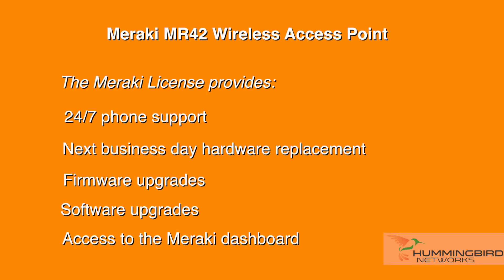Like with all Meraki products, it's managed through the Meraki dashboard, allowing you to control your entire network from a single pane of glass. Since the Meraki dashboard allows for simple configuration and management, the MR42 can be deployed at a remote location in minutes, regardless of where your IT staff is located. Each MR42 must be used with a license. If you already have older Meraki APs that you want to replace, you can just use the same licenses you already own. Every license provides 24x7 phone support, next business day hardware replacement, firmware upgrades, software upgrades, and access to the Meraki dashboard.